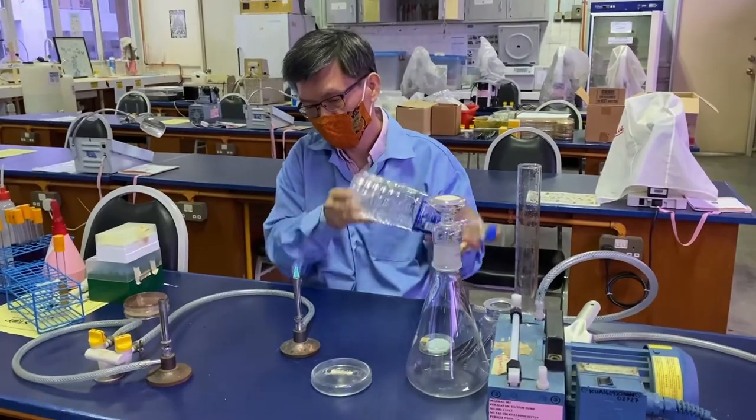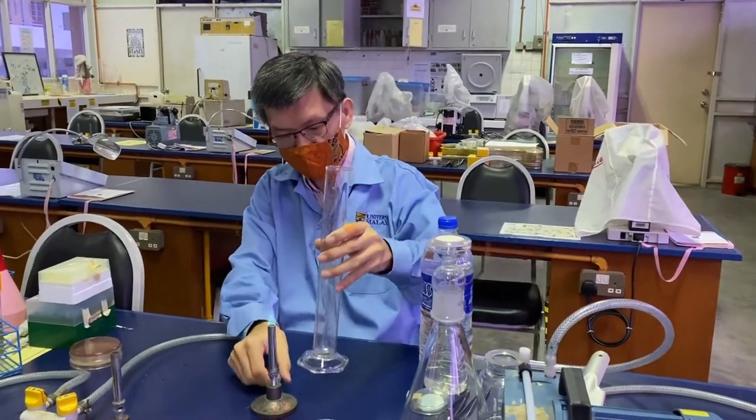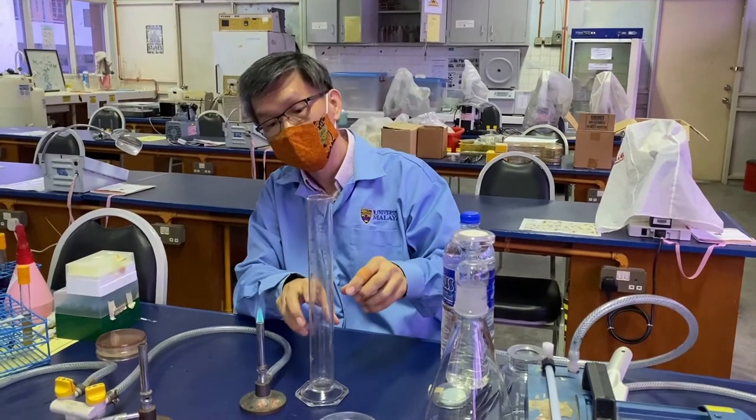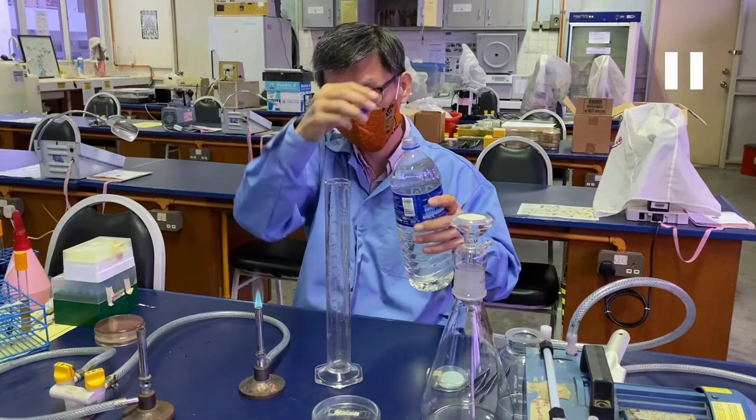Next we will measure the volume of sample to be filtered. Mix the sample well and measure using a measuring cylinder. The measuring cylinder should be autoclaved first, by autoclaving it with aluminum foil wrapped around the mouth of the measuring cylinder.